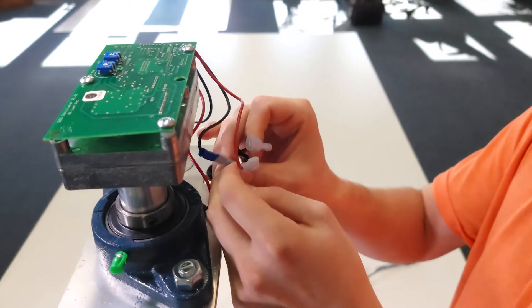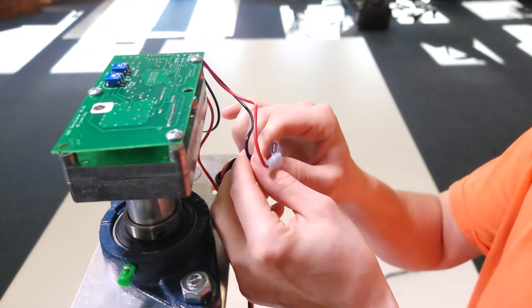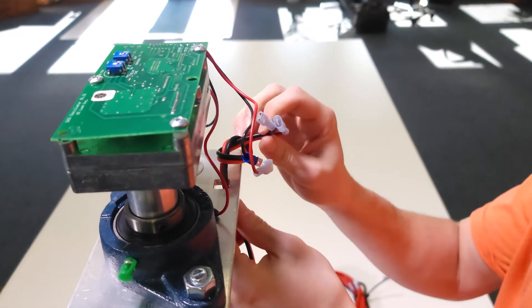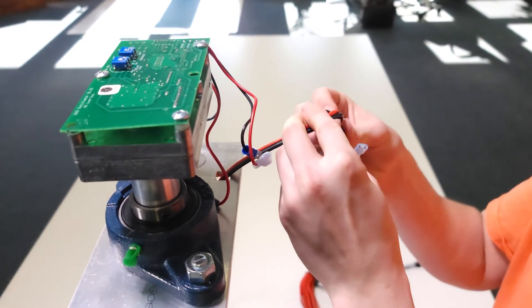Disconnect the existing wires by pulling apart the connectors, then untie the slipknot in the two wires and pull them down through the hole in the bottom plate of the oscillator housing.